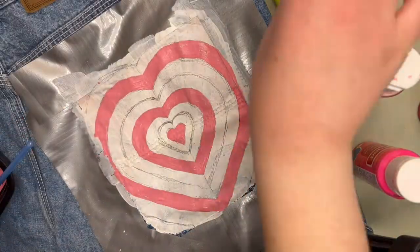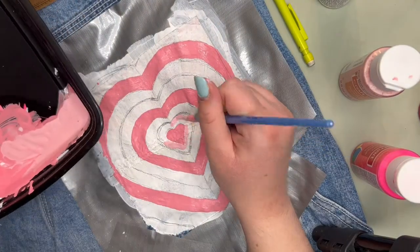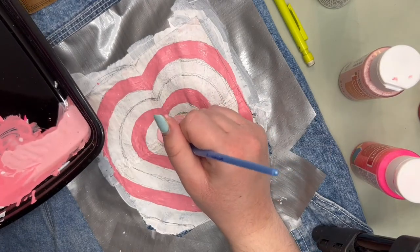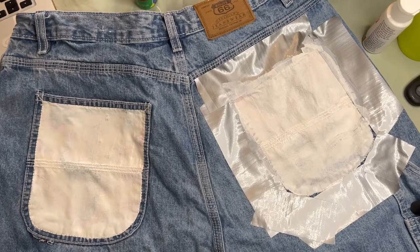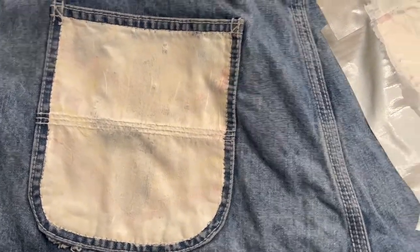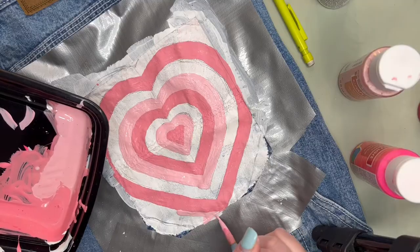The next thing you're going to want to do is take some duct tape and tape it around the area that you're painting to keep everything else clean. Once you paint something with acrylic, it's near impossible to get it out of your clothing — wherever the paint lands, it will at least a little bit stick. So I like to cover any area I don't want paint on.